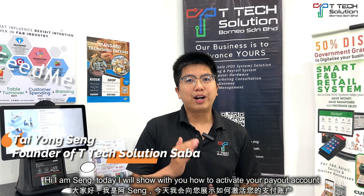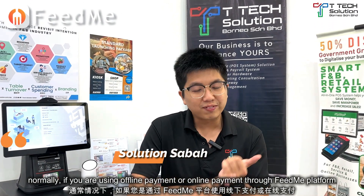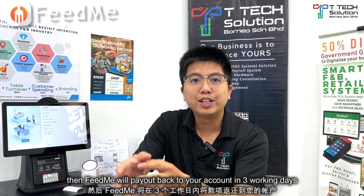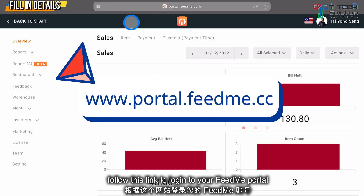Hi, I'm Singh. Today I'll show you how to activate your payout account. Normally, if you're using offline payment or online payment through the Fitme platform, the customer scans and transfers to Fitme first, then Fitme will pay out back to your account in three working days.